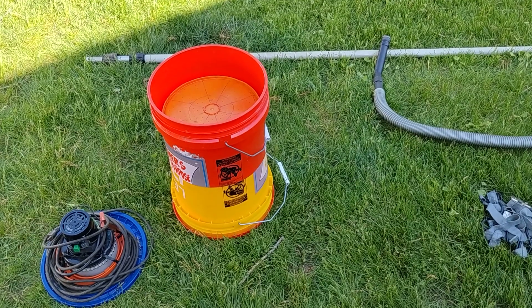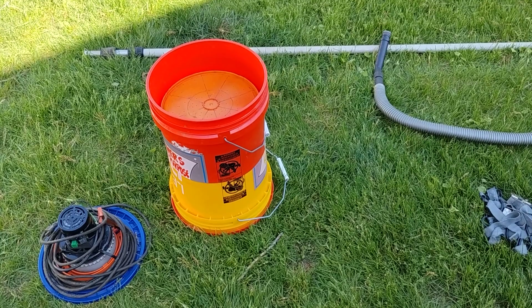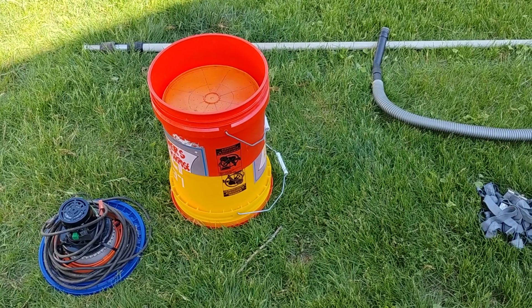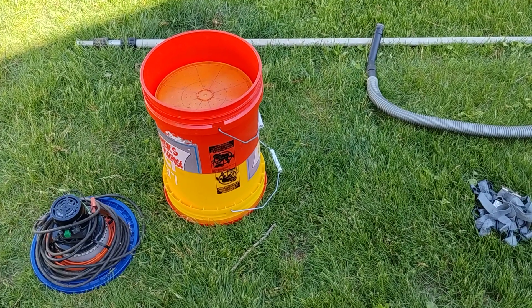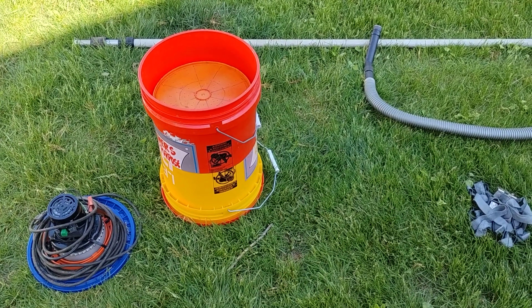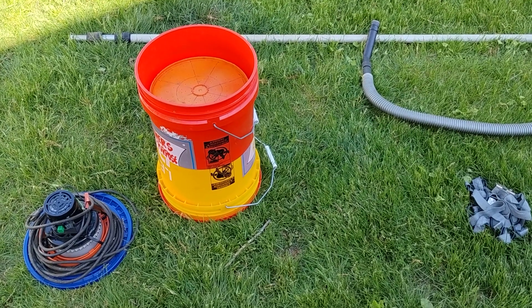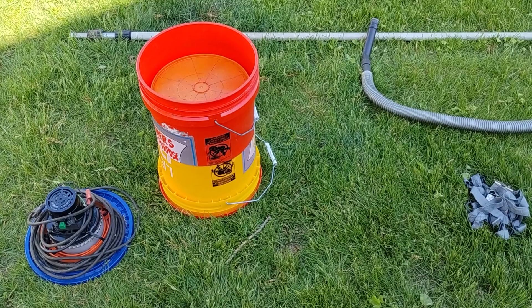Hi everybody, this is Steve from Steve's Bees. I'm gonna make a little video here to show you how I capture my bees when they're in the trees. A lot of people ask me how I get them when they're so high up in the air in the branches. I always tell them I don't care how high I have to go to capture a swarm of bees, as long as one of my feet are on the ground.